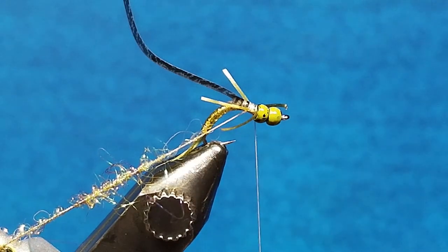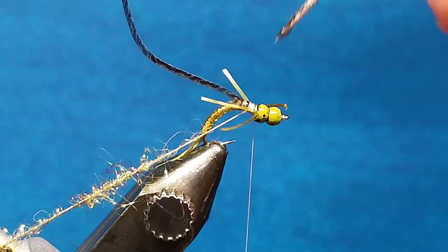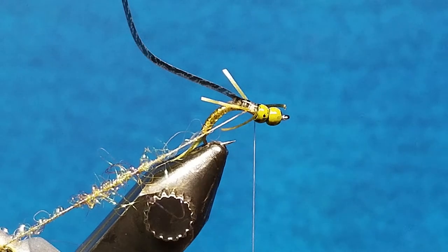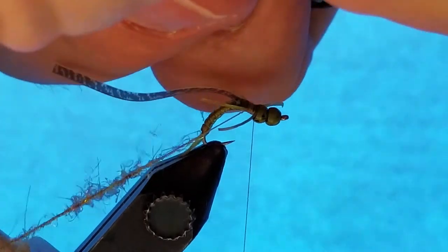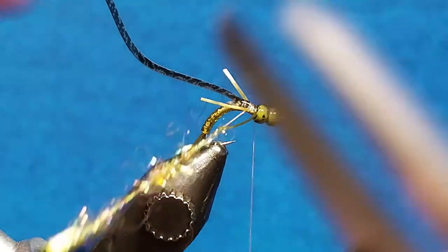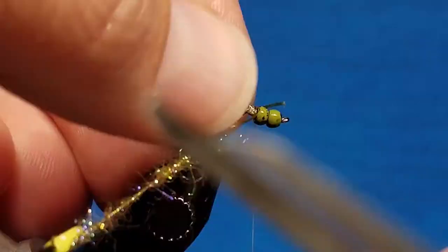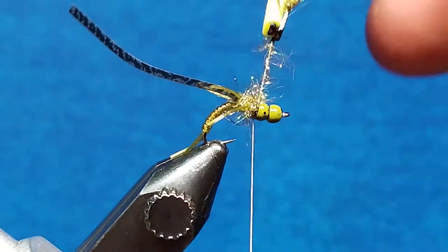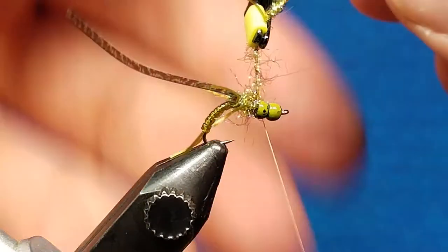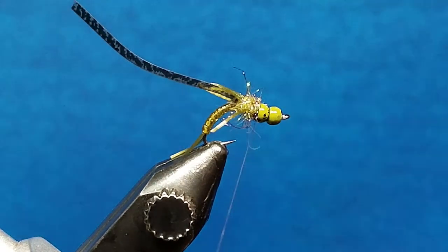Once I have that taken care of, I'm going to take a little bit of zap-a-gap and touch a drop to it right here on the underside of the body. Then I'm going to take my sparse dubbing loop and bring it forward — starting in front of the back legs and wrapping right up to the front legs. To get that wrapped up there, I'm going to catch it, take a wrap behind it, a couple in front of it, and snip that excess.